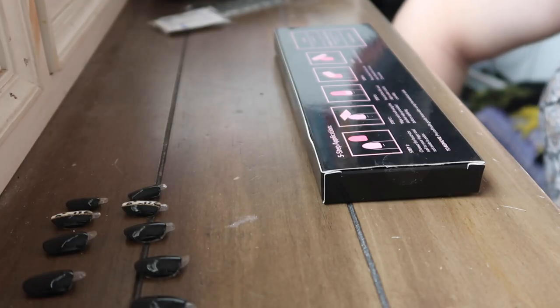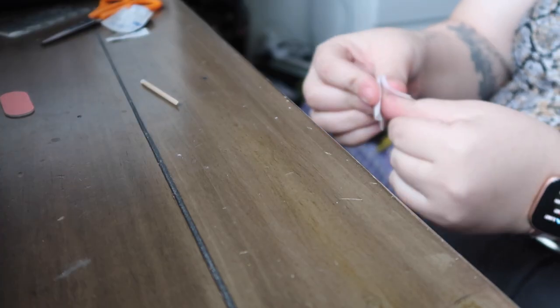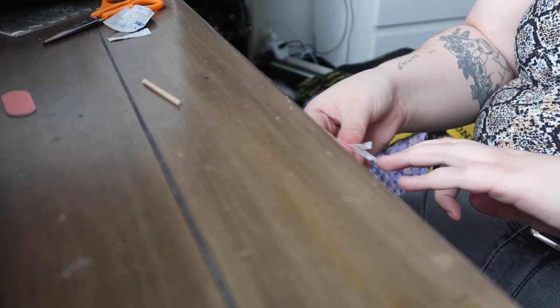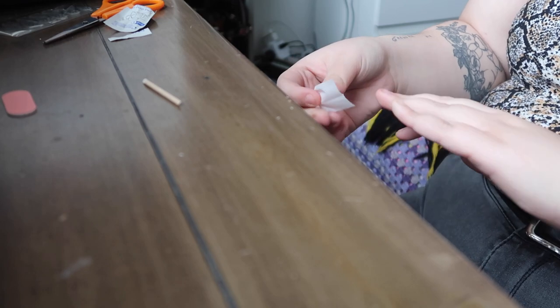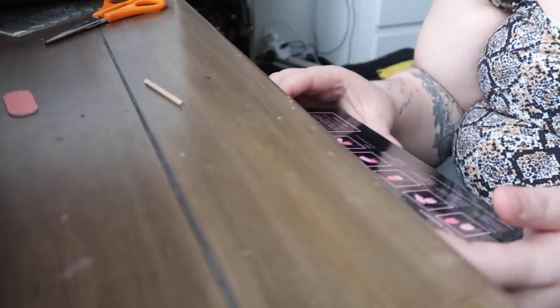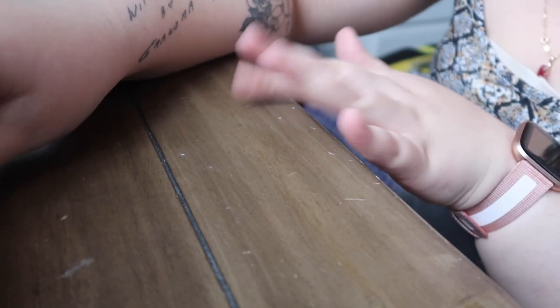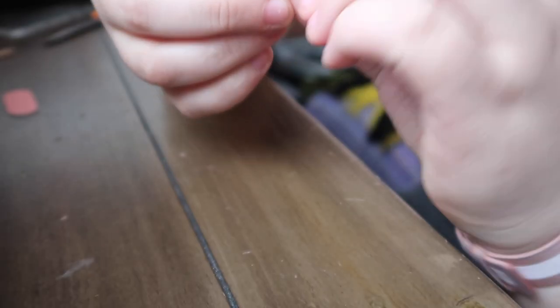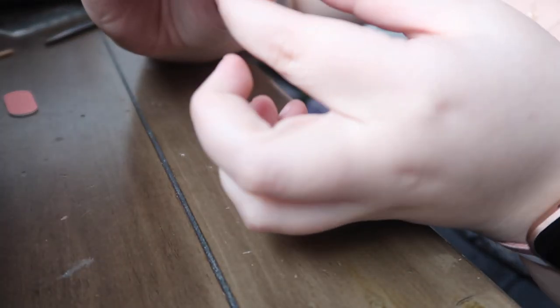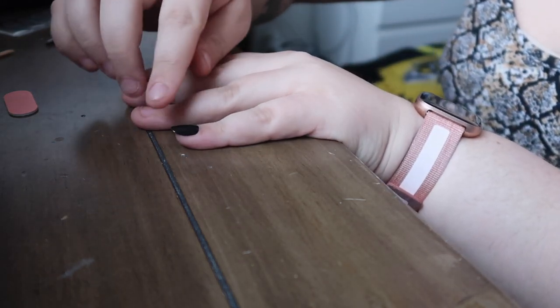We're up to the next step: wipe each nail using the alcohol wipe provided before applying. It doesn't actually smell that bad — it smells like soap, not like a strong alcohol smell. Next is peel off the film and align under the cuticle carefully. I'm going to start with my pinkies. You basically peel the backing off using the little tab and place the sticky residue right on your nail, then press down firmly for at least 15 seconds.